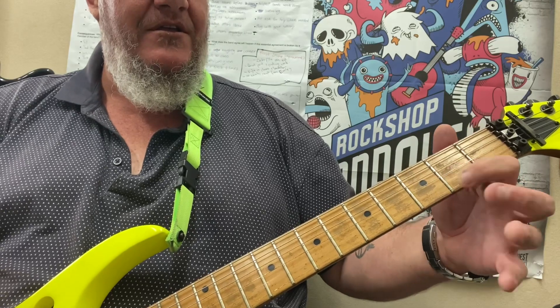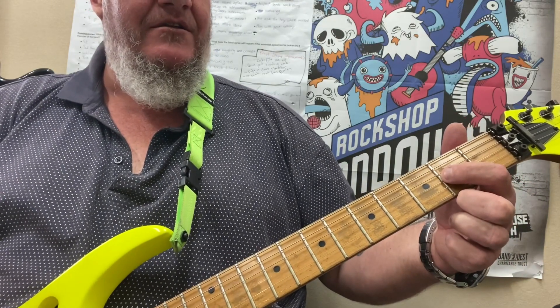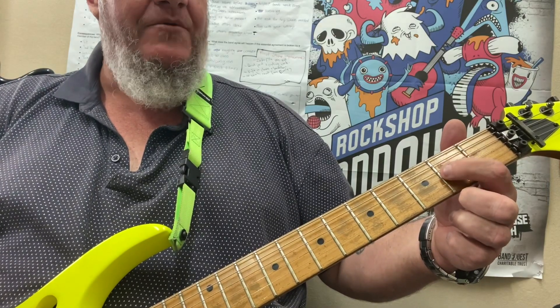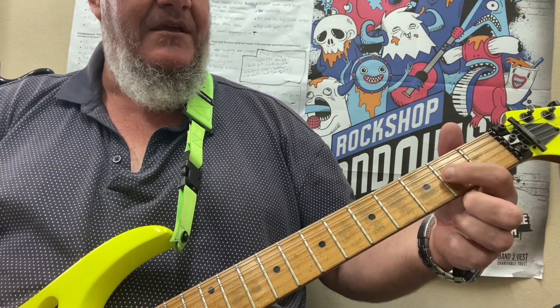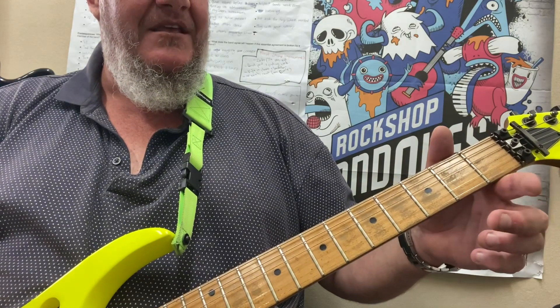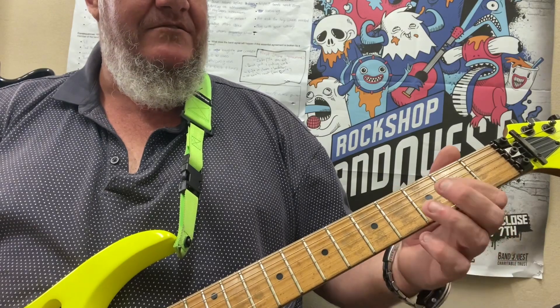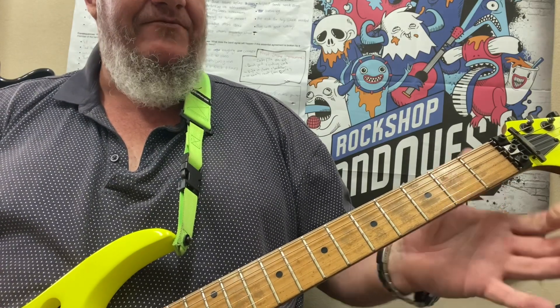Then we're going to go to the 2nd fret on the G string and go, and then to open — so 2, 0 — and we're going to go 0 again, and then we're going to fret here at the 2nd fret on the G string. So that's the first half.